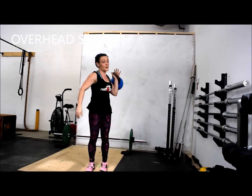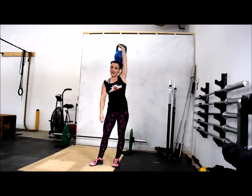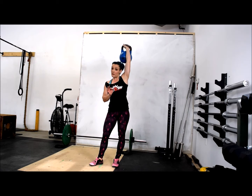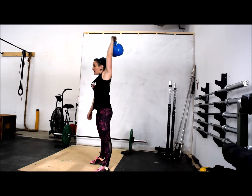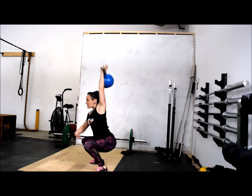Overhead squat with a kettlebell. You might need a lighter weight, or you might just forego the overhead squat altogether if you don't have the mobility. You want to keep your chest up, ribcage down, allow the arm to walk into place, and then squat down.